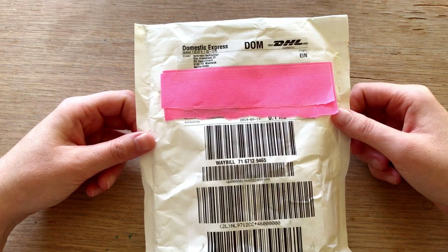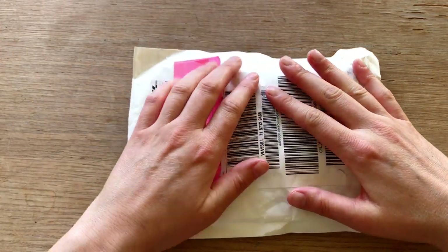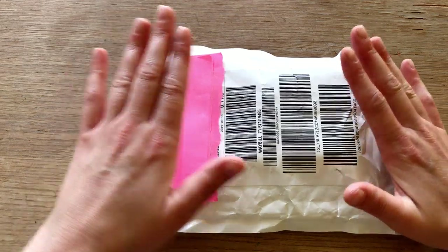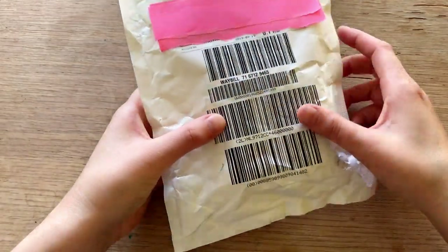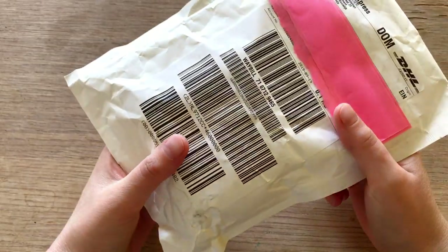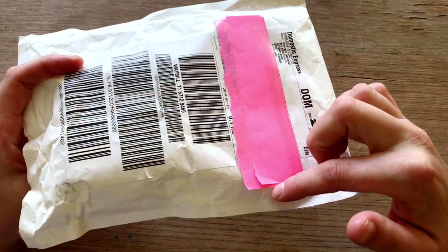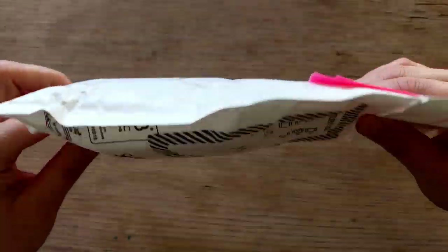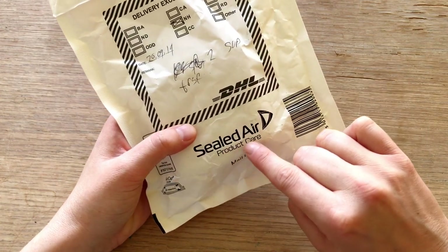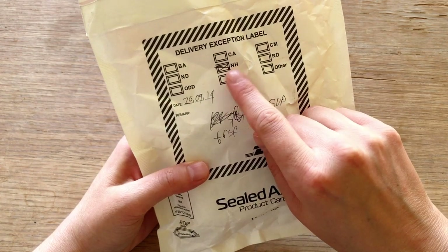But I wasn't at home, so they tried to deliver it the day after I ordered them. And then I got to pick them up today, the day after, again. It's just a small envelope, it's a little bit crinkly. I like the sound it makes. This pink strip I put on because my address was on there. And there's a sticker on the back of this sealed air mail light envelope. I guess the NH means 'not home', because I wasn't.